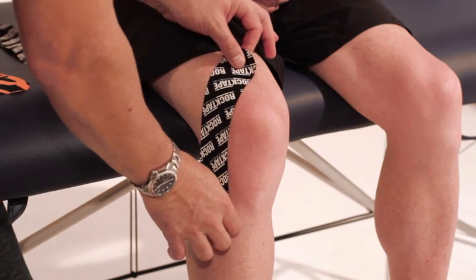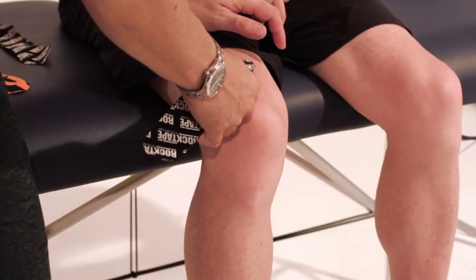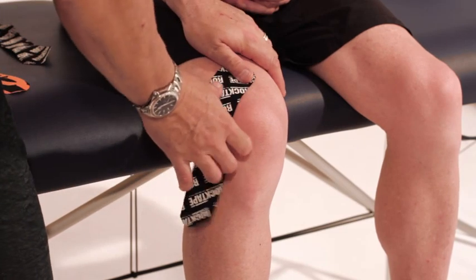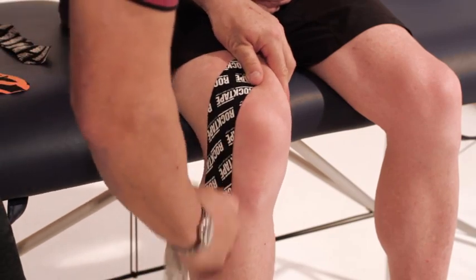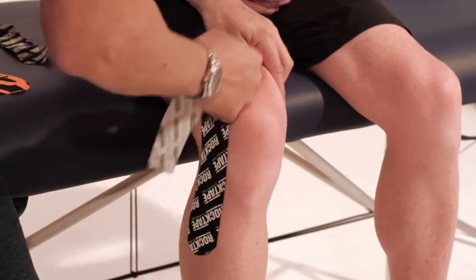What we want to do is basically mark X marks the spot with the tape. I start above, directly in line with the patella. The tape is always rounded. The first bit of tape is placed on without any stretch, about three centimetres worth, and the tape is placed on an angle so it's going down towards the ankle. We then apply the tape with about a 30% stretch down the outside of the knee and straight down towards the ankle. Give the tape a very firm rub — the glue needs to be activated so that will allow the tape to stick to the skin a lot better.